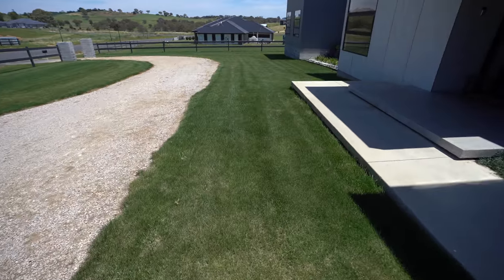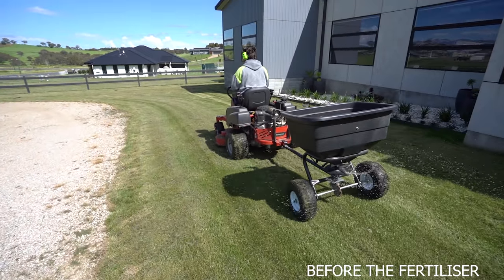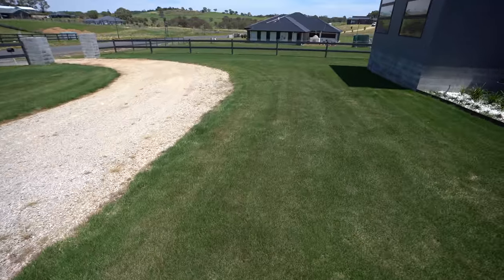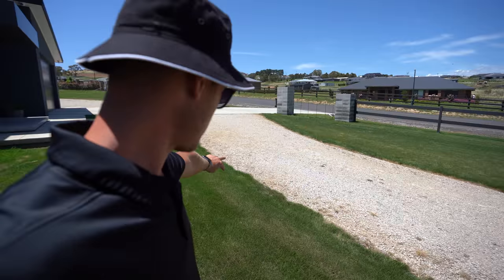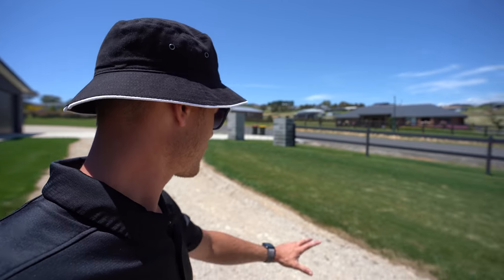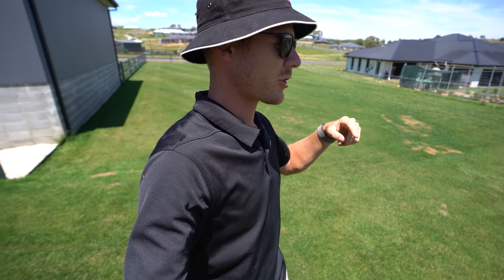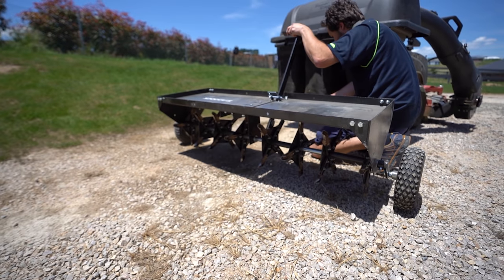This area here is actually really compacted - you can really tell it needs to be aerated because even through here, even though he's been watering heaps, it's just not taking up the water. A little bit hydrophobic as well so it needs a bit of wetting agent. But anyway, that's enough talking for now - we're going to get this machine out. I'll show you guys his new mower at the end of the video, and now let's aerate this spot and get things prepped.